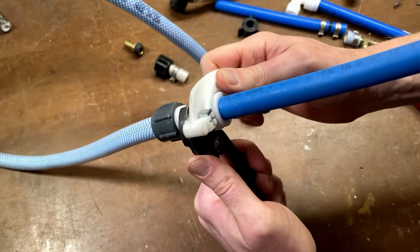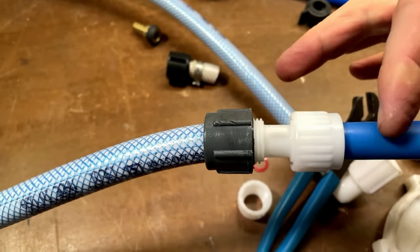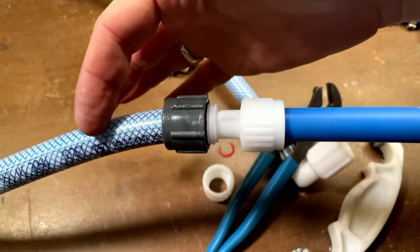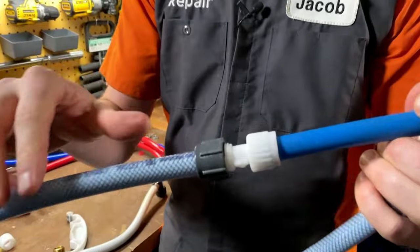You want to keep going until it's really snug by hand. You don't want to put a ton of muscle into it. Now we have a fitting that perfectly transitions from our PEX tubing through flare-it to a flexible tubing. Turn the water back on and check for leaks — always check for leaks.